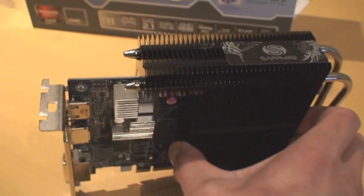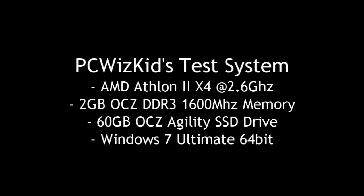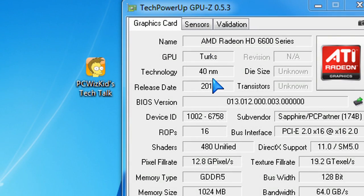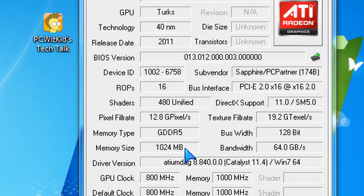When it comes to benchmarks, I've installed this in a mainstream PC — an Athlon II quad core running at 2.6 gigahertz, 2 gigs of RAM, an SSD drive with Windows 7. That's the type of machine you would run this on. Here it is in GPU-Z, the specifications on this Turks-codenamed GPU.